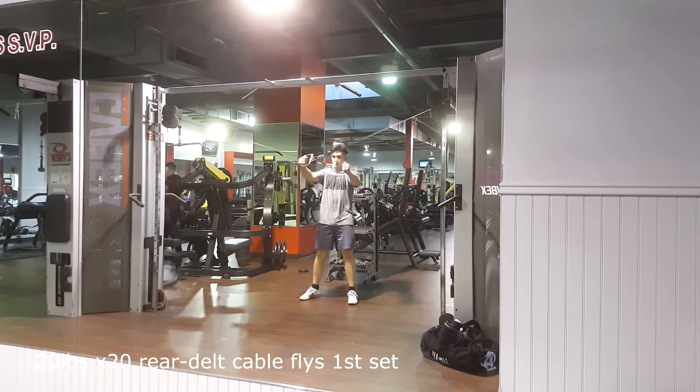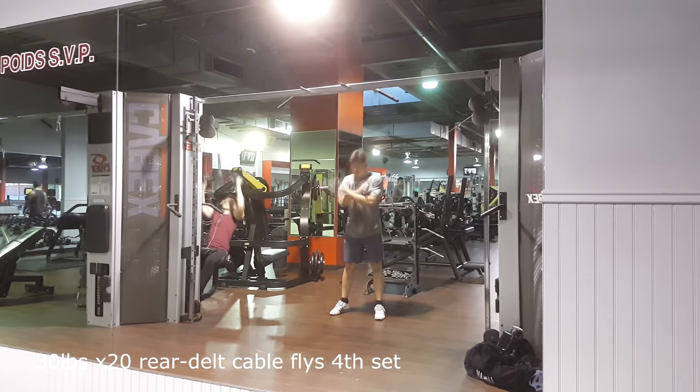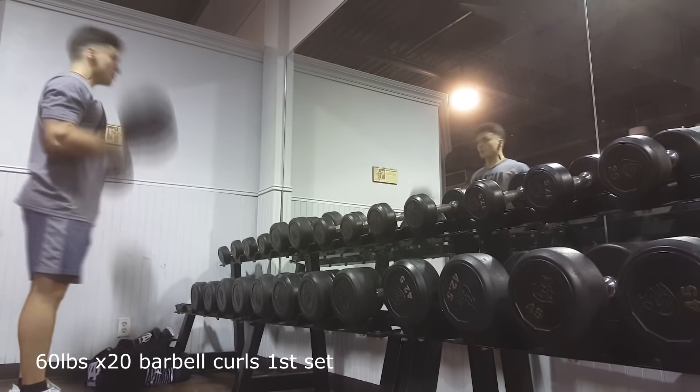I also did some accessory work for my rear delts, since it's really super important to keep your shoulders healthy if you do a lot of pressing — and I'm pressing three times a week right now. Some rear delt flyes with 20 pounds, then for the other three sets I used 30 pounds, which is a bit heavy, but there were no 25-pound options available. I'm fast-forwarding through this because it's a boring angle. Honestly, just do this if you don't want shoulder pain — literally every person I know who had shoulder pain and saw a physiotherapist was told to do more rear delt work, and that includes me.